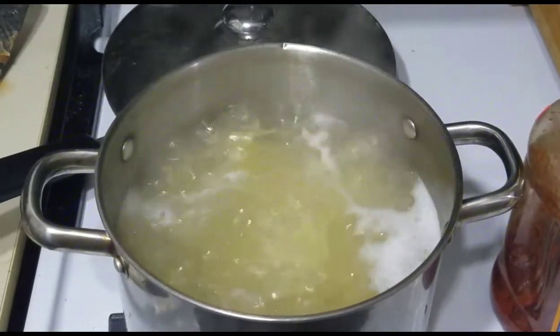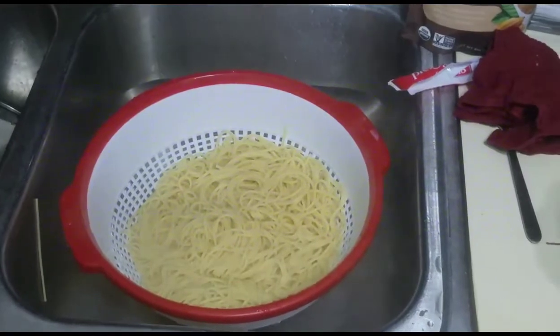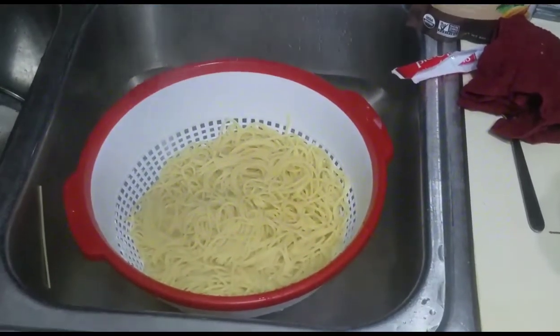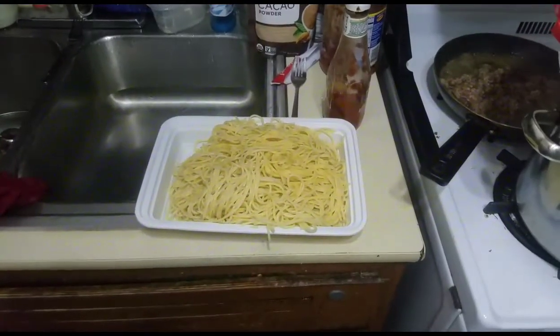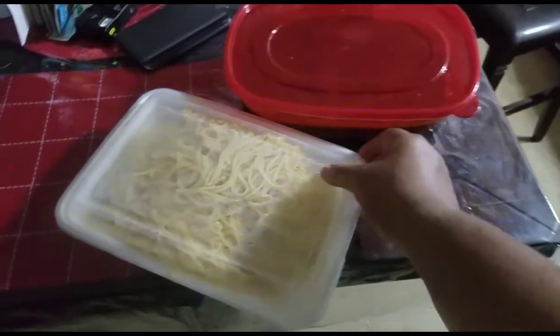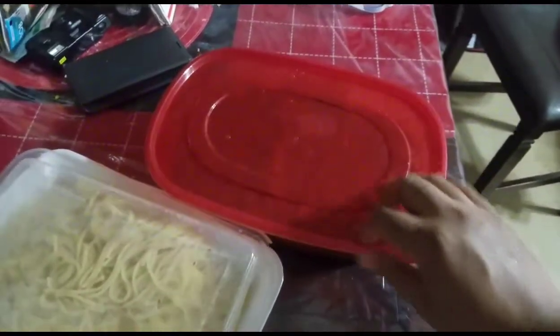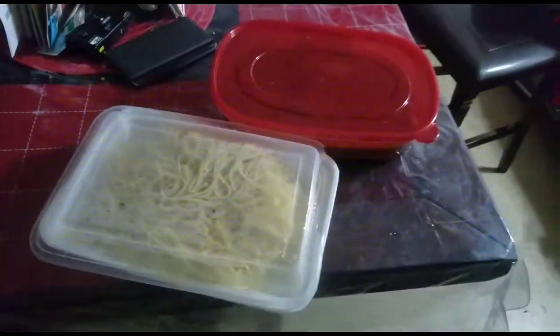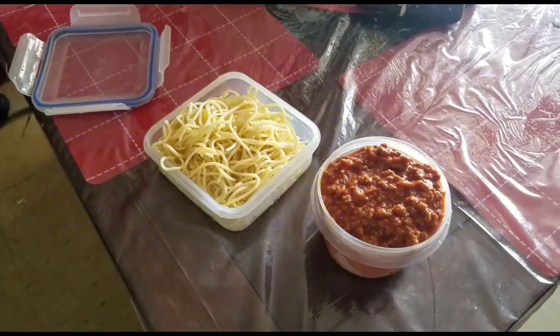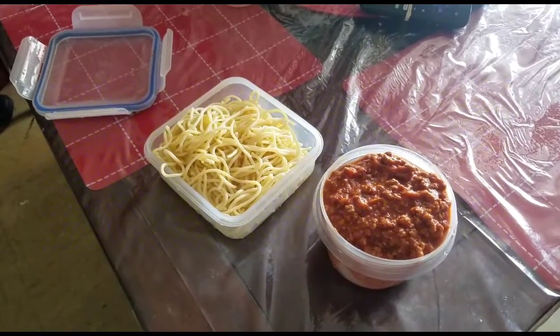I'm boiling the spaghetti, stir it around, make sure it doesn't stick, drain that out — all good, I'm finessing it. I'm putting it in a microwavable, refrigeratable bowl. I got that there just in case for later on — the meat sauce and the spaghetti. You see what's happening, don't act like you don't. Something to take with me for lunch.